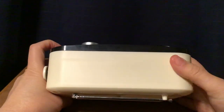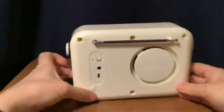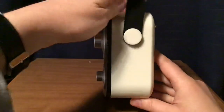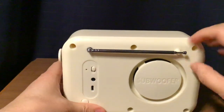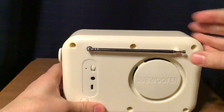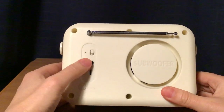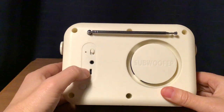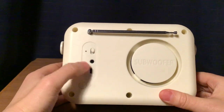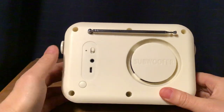The top of the radio is here. I'll show you the sides briefly. And the back of the radio — you have your 13½ inch antenna here, an on-off switch, auxiliary input, DC 5-volt jack, and a mode button to switch between radio and Bluetooth.